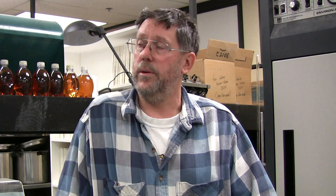Then we collect a 100-seed sample and do a crush test on it to determine the amount of green seed in it. We collect another 100-seed sample and do a germination test on it to see whether or not it's mature enough for further processing.